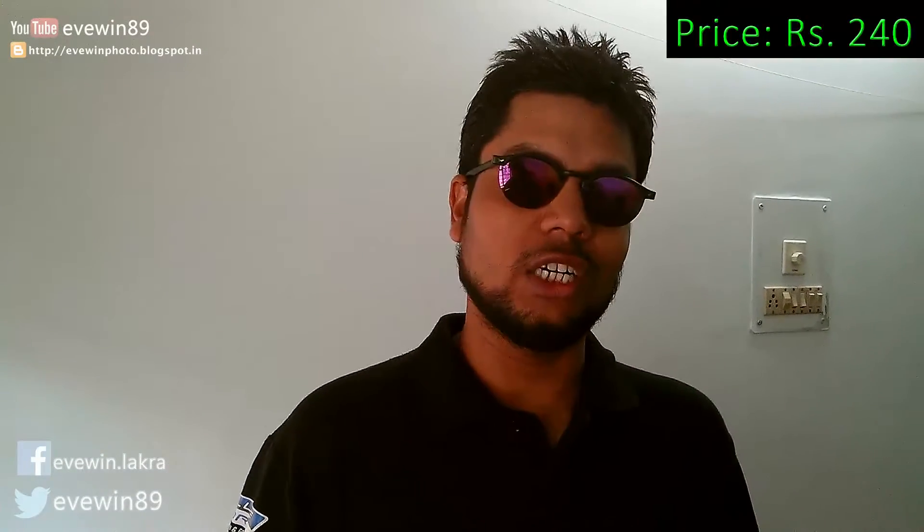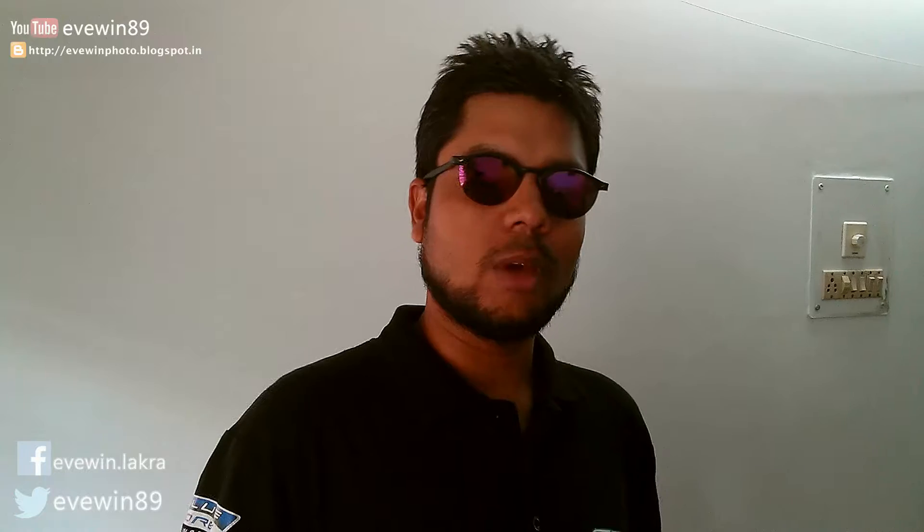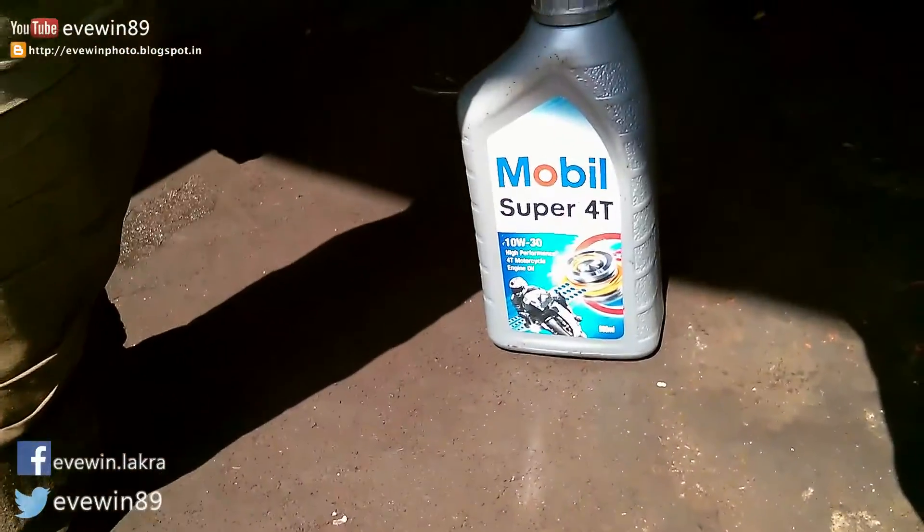I got it for a discounted price of rupees 240 from my local automotive store. This is the first time I'll be using a Mobil brand engine oil in my motorcycle. Previously I have used Castrol brands like Castrol Active and Castrol Power One. In the coming days, I'll be sharing my experience of using Mobil Super Forty 10W-30 in my motorcycle.